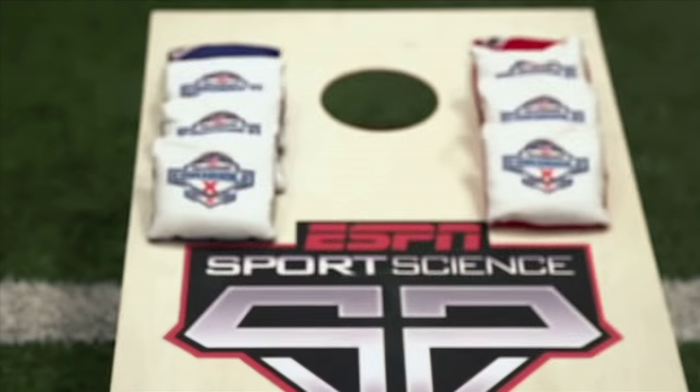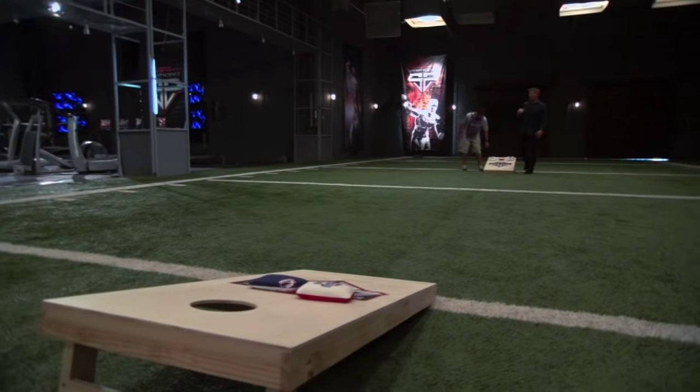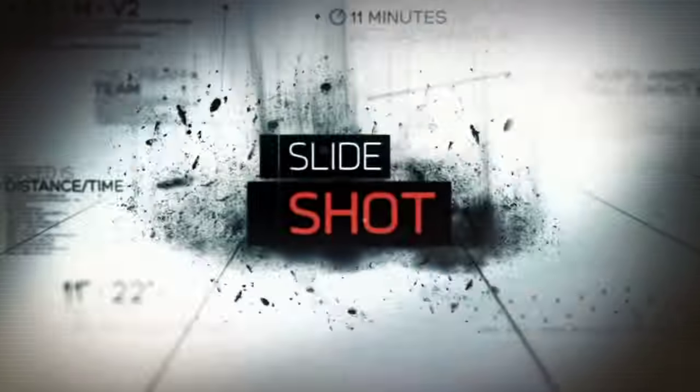Having no idea how to play, naturally I challenge him to a match. And my lessons in the science of cornhole begin with the slide shot.